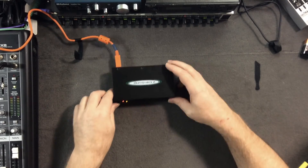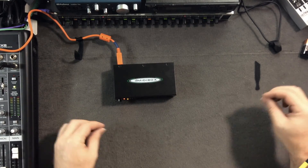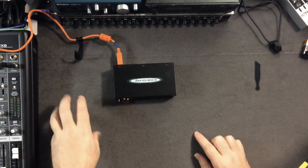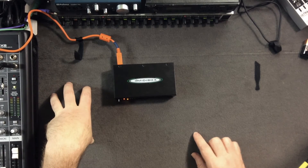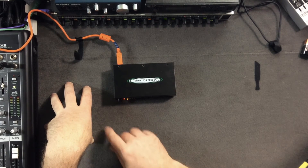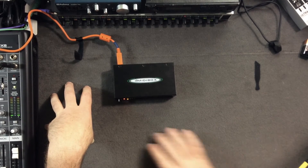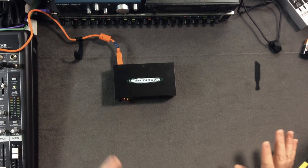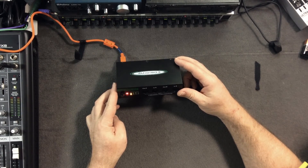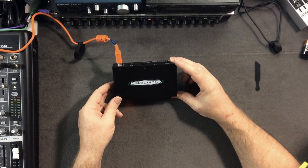We've gotten so used to USB going back and forth that people forget five-pin DIN MIDI cables are unidirectional. That's why you need two cables — one coming out of your synthesizer's MIDI out, going into the cable, traveling down to the other device. The terminology around MIDI in and out confuses a lot of people who aren't used to it.